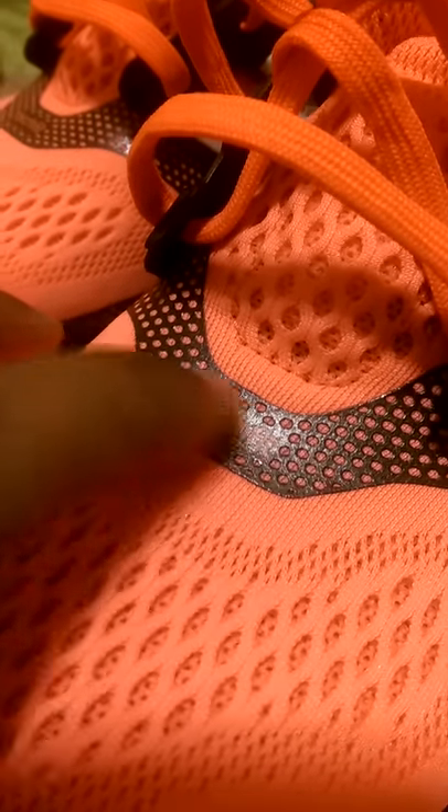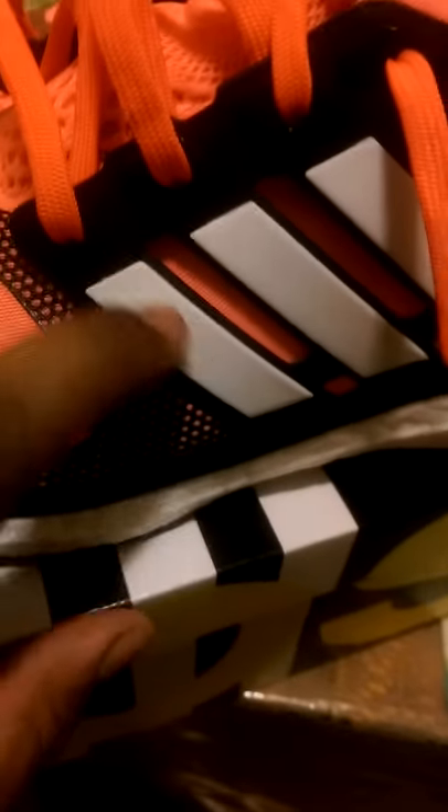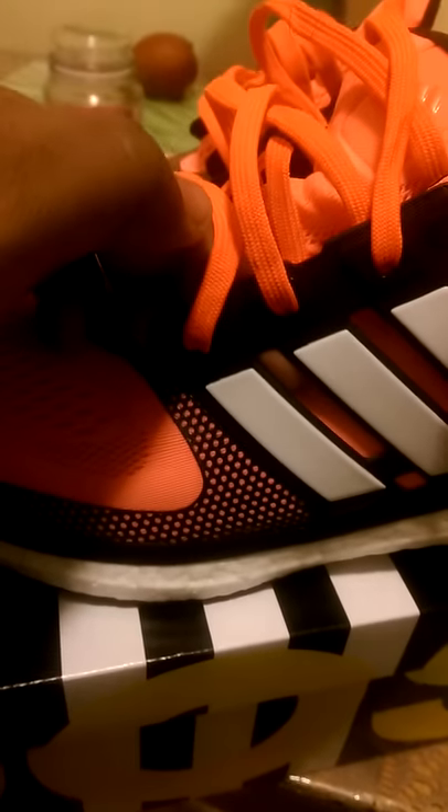Kind of like an inner booty — it goes all throughout. The inner booty is the same material, the same woven style that's on the toe box. I believe this is called Tech Fit. It has the Adidas branding on the side and gives it a 3D effect — very, very nice.